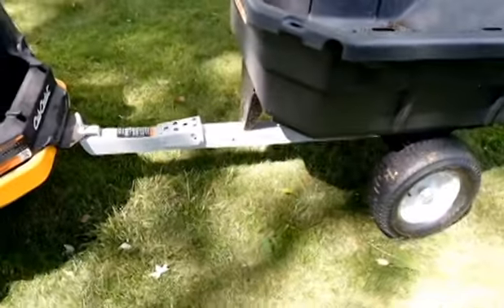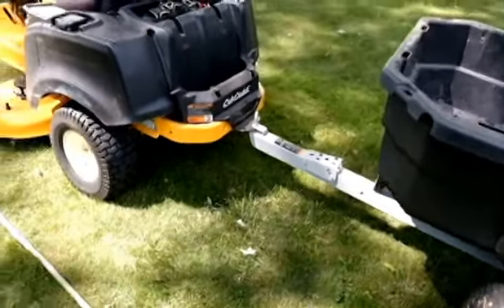If you've got any questions regarding the mower or this little dumper trailer, let me know in the comments.